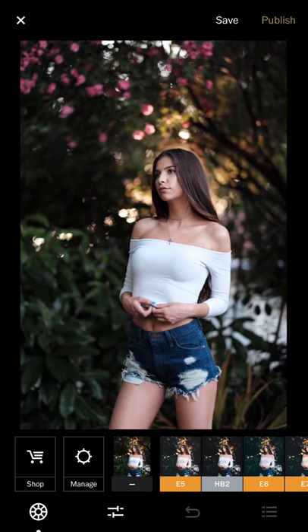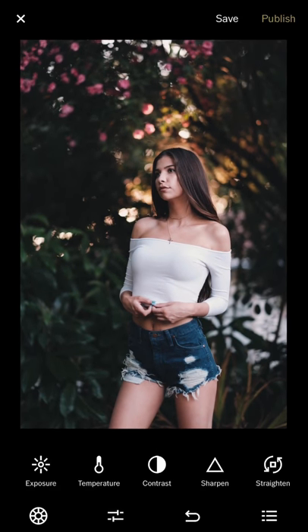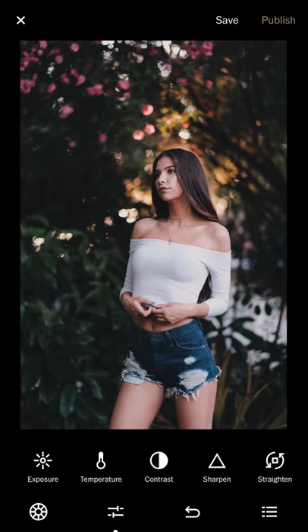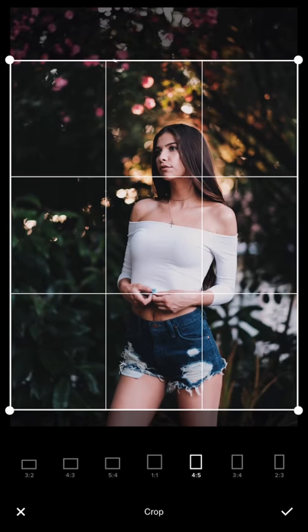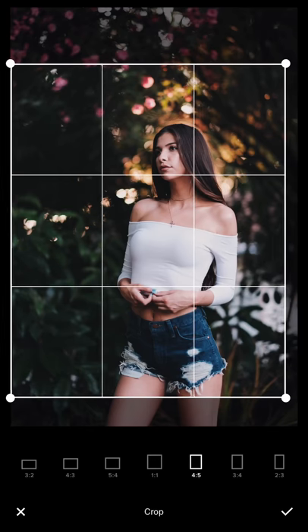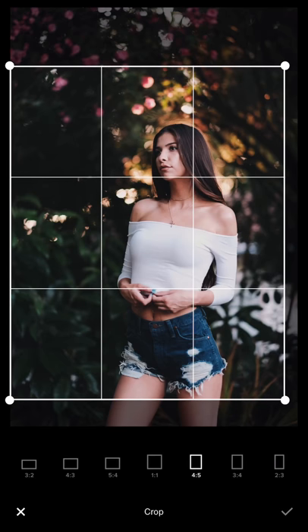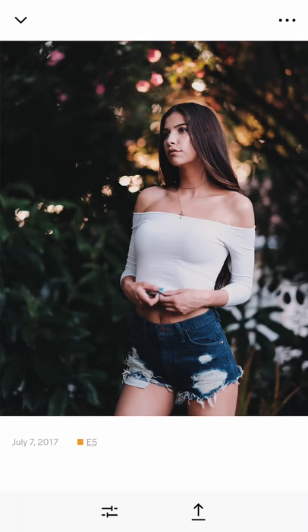This one was also shot with the 56mm f/1.2. I'll use E5, but I need to reduce the brightness — the face is still too bright. I increase the highlight and sharpness, add a little more contrast, then adjust the crop position. The head is looking from right to left, so I leave more room on the left. My principle is: whatever direction the model is pointing, leave more room on that side so the image has more space. Saved.